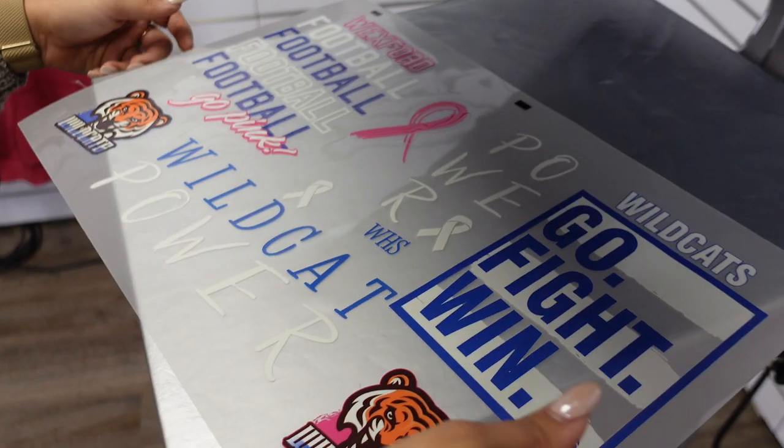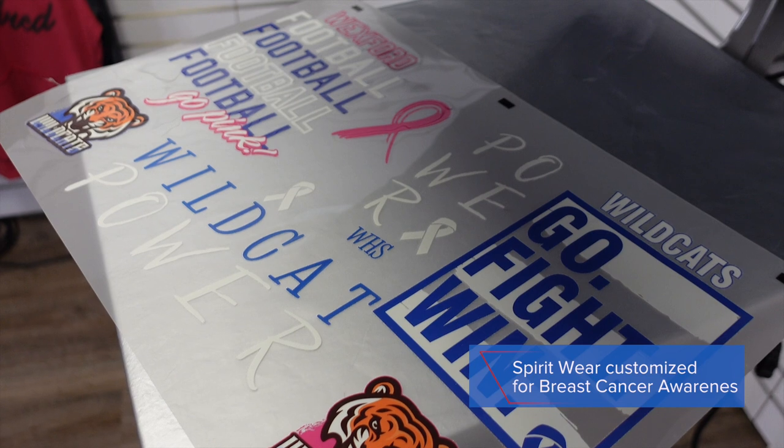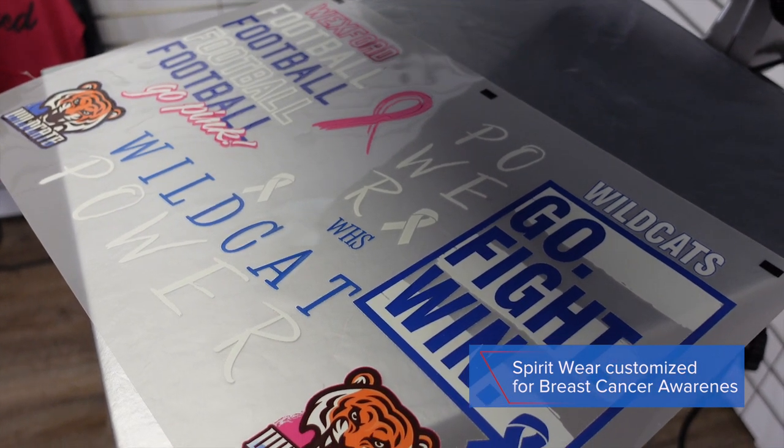Let me show you how each of these popular t-shirt styles by LAT Apparel were printed using the Hotronix AutoClam. We're going to start by printing for breast cancer awareness month for spirit wear.